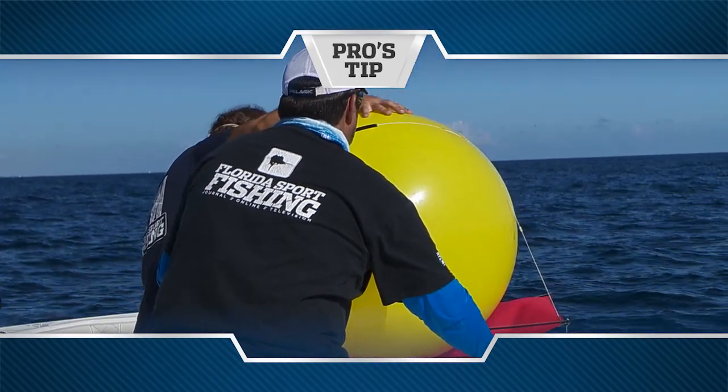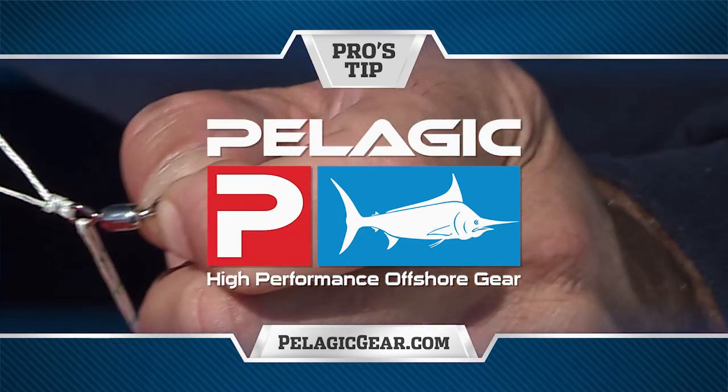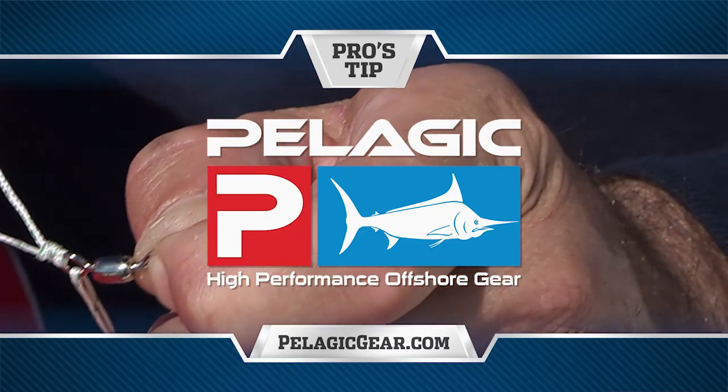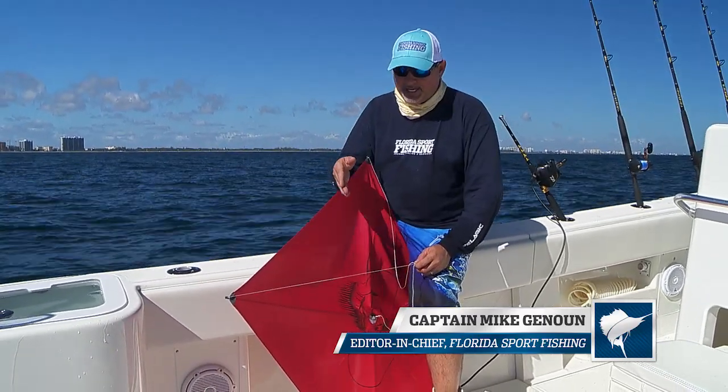Pro's Tip, presented by Pelagic High Performance Offshore Gear, official apparel of Florida Sport Fishing TV. Hi, and welcome to this episode's Pro's Tip. I want to talk to you real quick about kite adjustments.